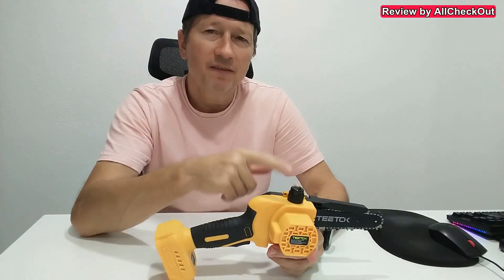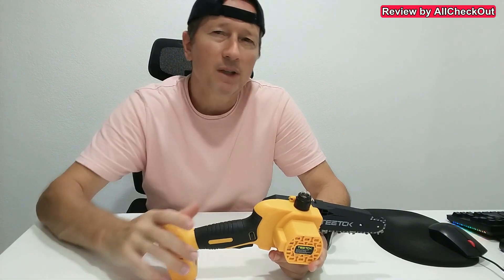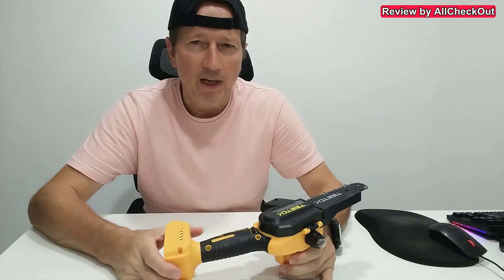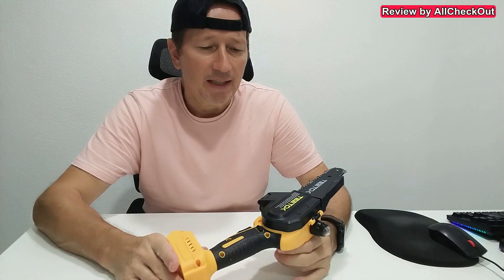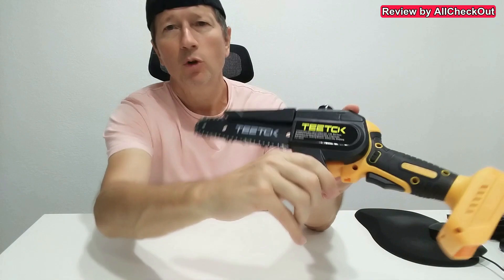It's a definitely very important part. Of course you can say if you're just using such a chainsaw one or two times per year maybe it's not needed, but it can be very convenient. And then an even more important thing, I would say, is the opening mechanism here, and this thing is absolutely convincing.